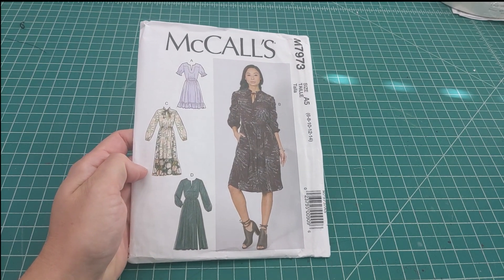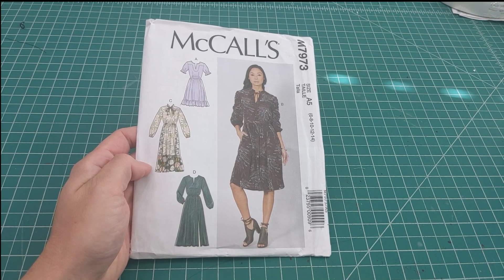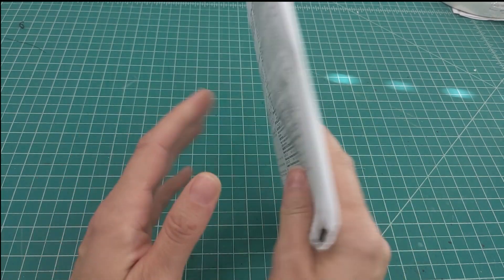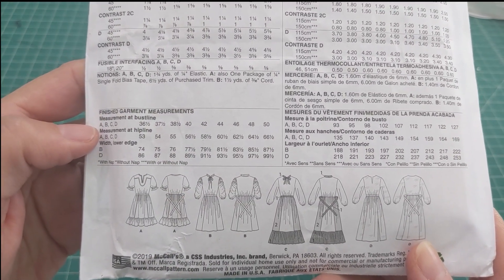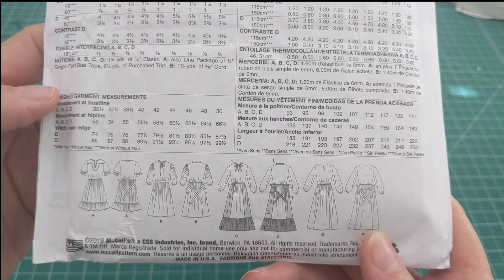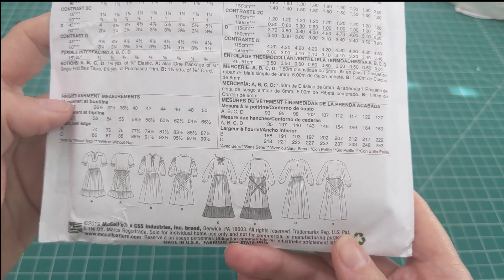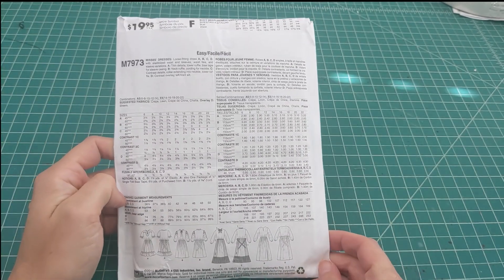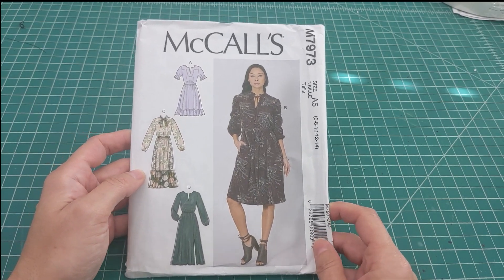Pattern 7973 — I'm pretty sure I've either been looking at it forever or I actually have it in my stash. I like the sleeves on View B — sort of ruching. That's really why I bought it. View C allows for some color blocking with the panels. I don't know if I'll ever make it, but I like to have options!